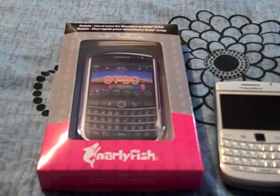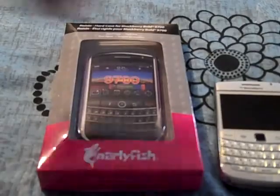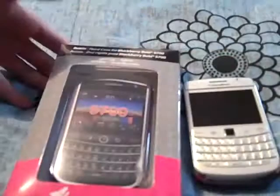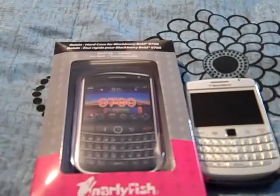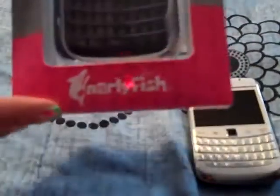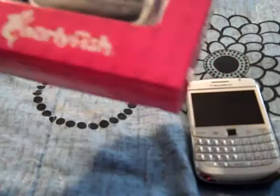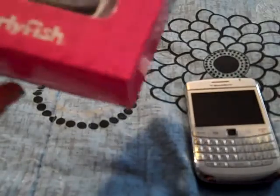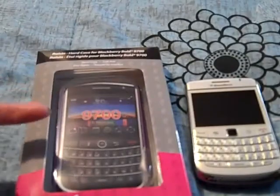Hey guys, it's Dynamite iPhone here and I want to do a quick review on this case I got for my Blackberry Bold 9700, or you could use it for a 9780. It's purple and I bought it at The Source in Canada for $1.97. It was on sale — I think they're just trying to get rid of them. It's by Snarlyfish and you could also purchase it in black.